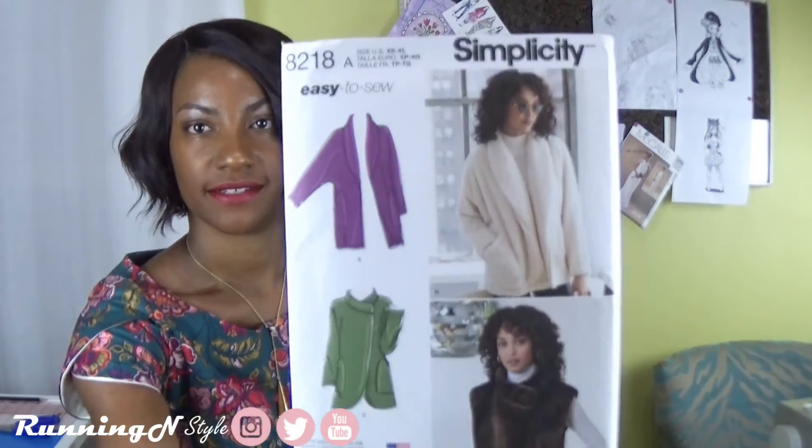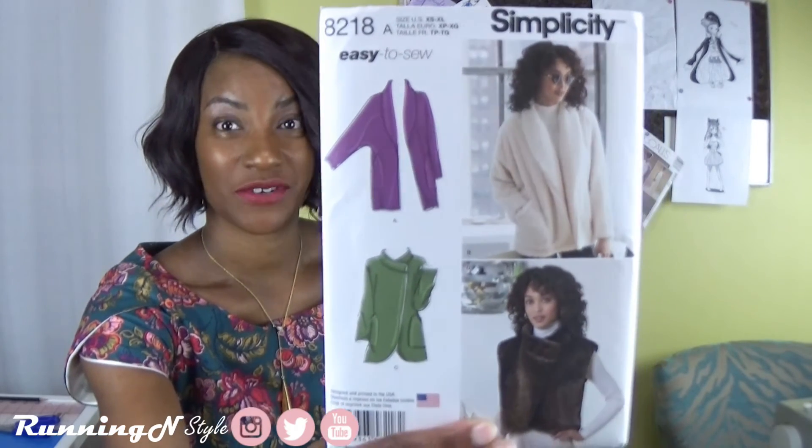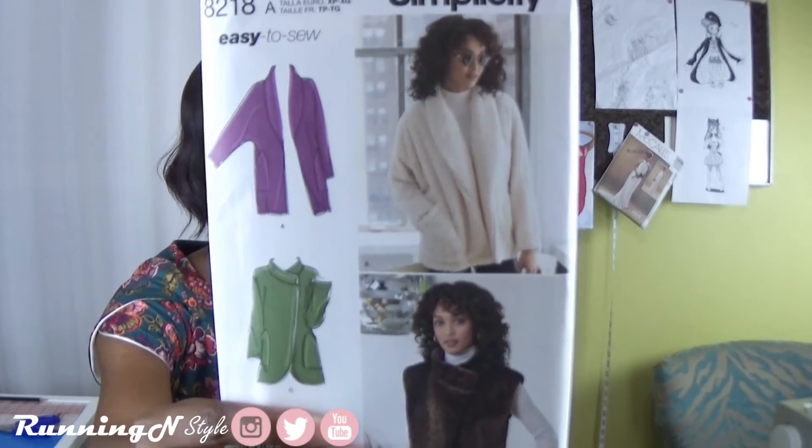What would I do without some sweaters during the fall season? These are also from the Simplicity fall catalog. This one is 8218 — it's an easy-to-sew pattern with a jacket with length variations and a fur vest. It looks really fun and like something that will be very warm, made with cozy fabric. I can't wait to try version B because I feel like I'd be wrapped up in a warm fuzzy towel with that version.